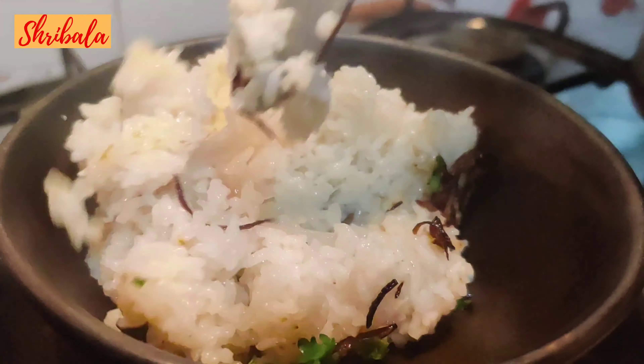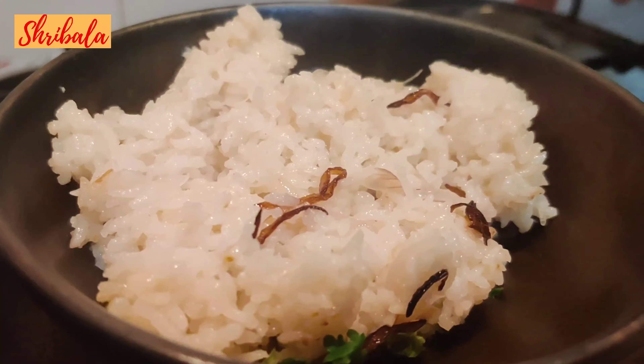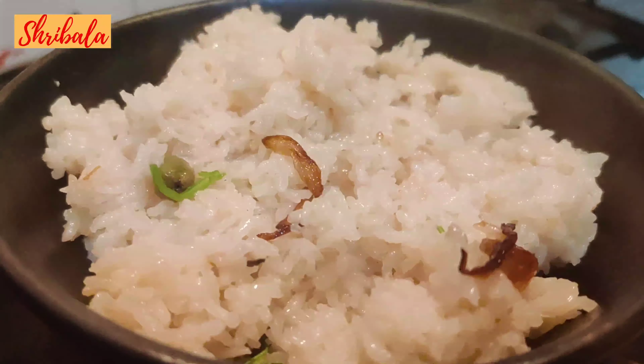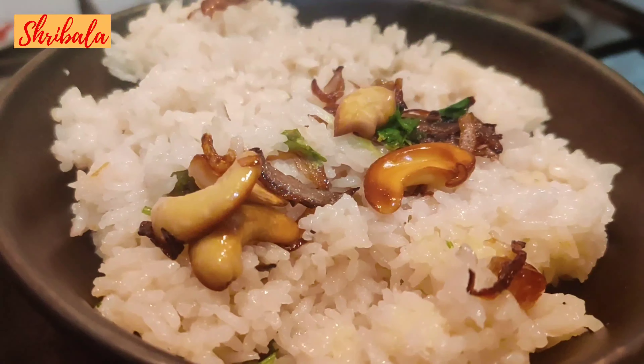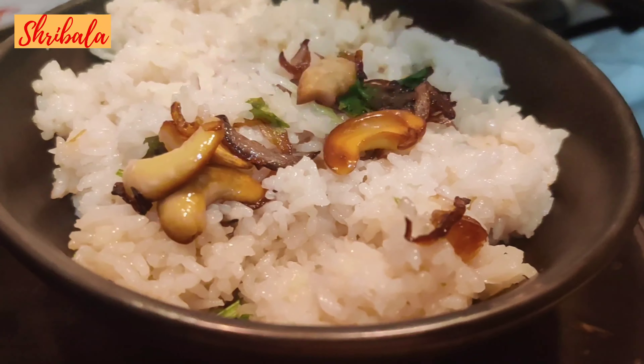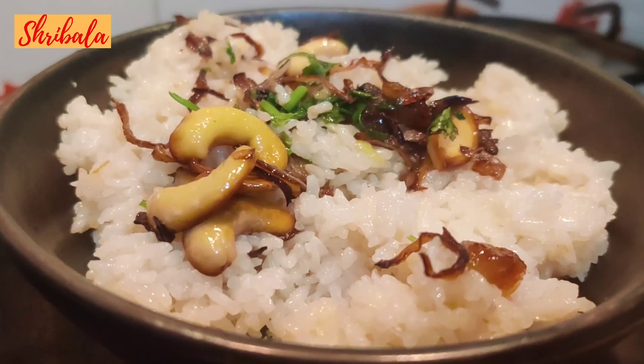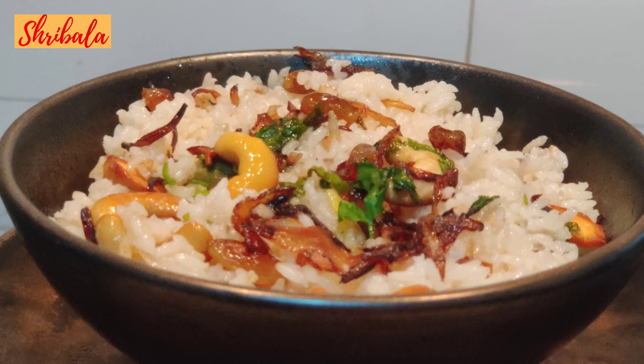A yummy Neichoru is ready to be served! This can be served with mutton or chicken curries. For vegetarians, you can make an awesome protein-rich curry. I hope you would love this recipe — please give me your feedback.